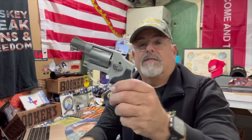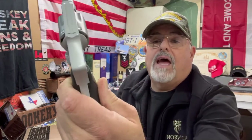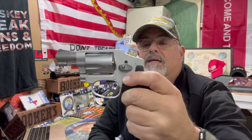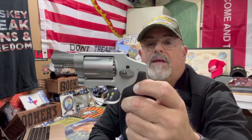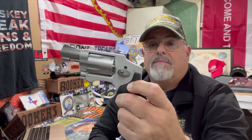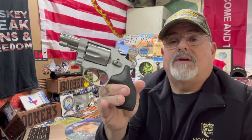This has the shrouded hammer — the hammer is inside, you don't have any access to it unless you take the covers off. They do have another one, I think it's the 643, where it has a bobbed-off hammer that you can actually cock back. I'm kind of used to having some kind of hammer, so yes, that's good for throwing in your pocket — the hammer's not going to grab anything — but I still like having that single-action option. That's maybe why I'm inclined to listen to various offers. If they don't meet my price, I'm fine, I'm not going to sell it. It's a fine weapon, and of course it's Smith and Wesson.